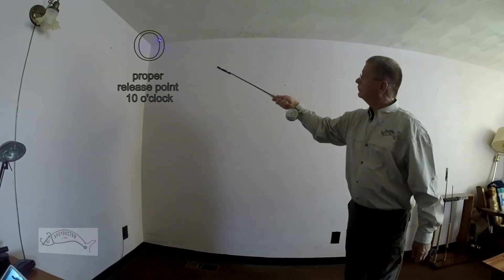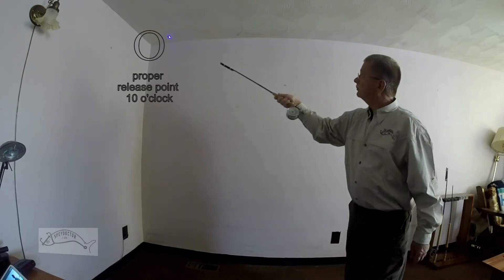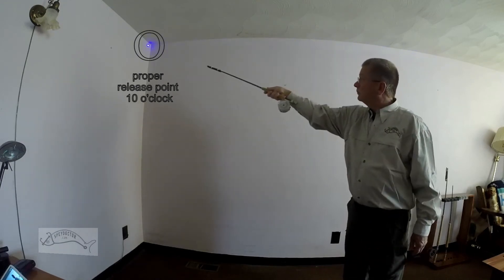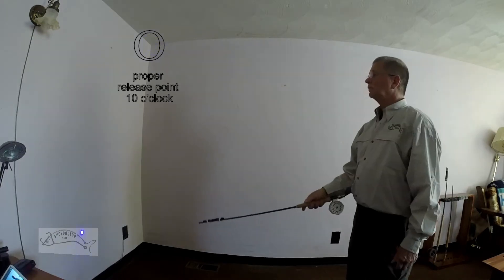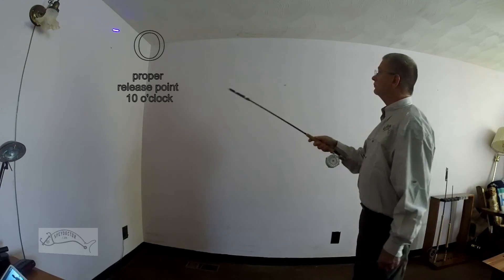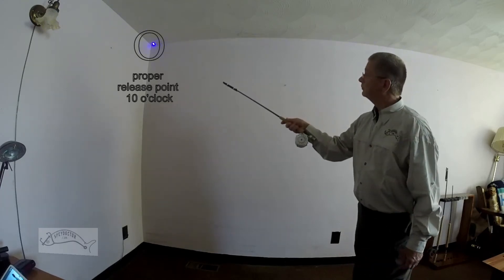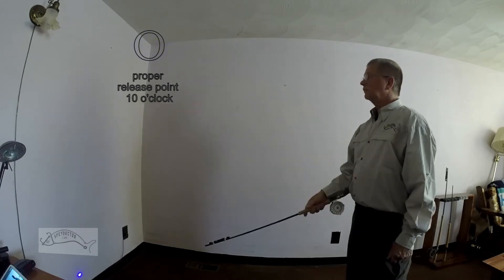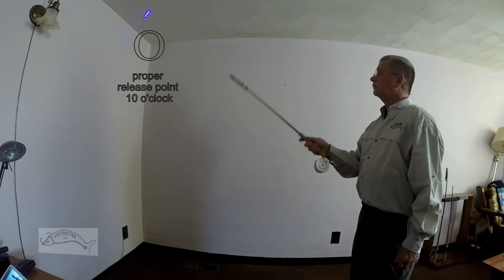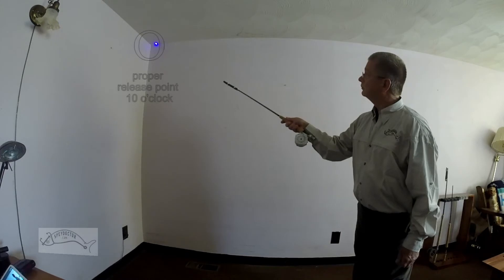Now in slow motion, watch the body, the arms, the break in the wrist, and the forward cast — how smooth and effortless single-hand casting can be. Now in slow motion, notice the snake roll cast with a single-handed rod, which is very similar to that of the two-hander. Advance your single-hand casting by understanding and learning some of the dynamics of the two-handed casts. This will by far make your single-hand casting much more powerful.